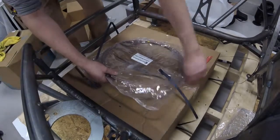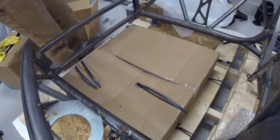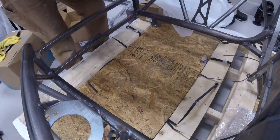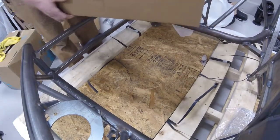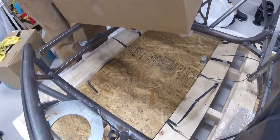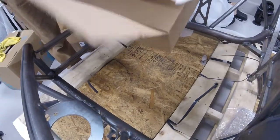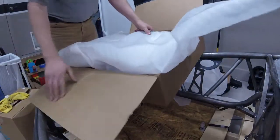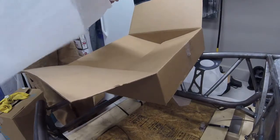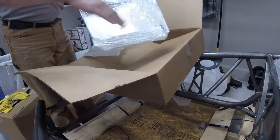Now we have the Exomotive brake line kit - a copper brake line that you can bend yourself instead of using flexible lines. Next is the bulkhead panels, which would be your firewall panels for between the engine bay and your feet. These also come wrapped very nicely. These four panels inside the plastic wrap will mount between the engine and the passenger compartment.